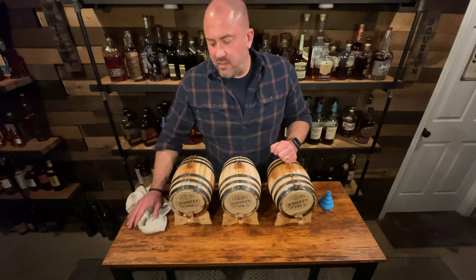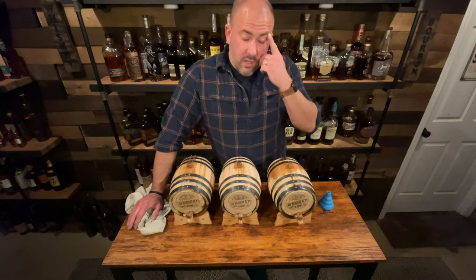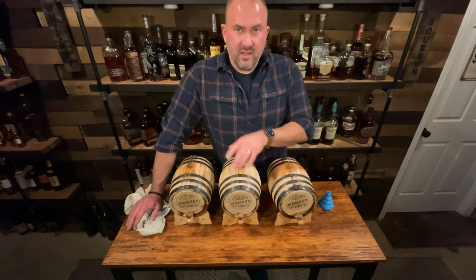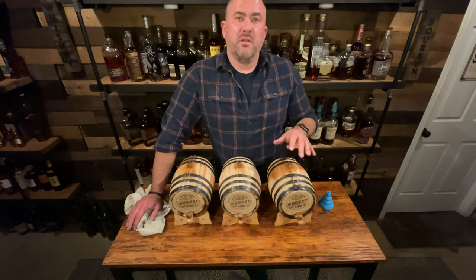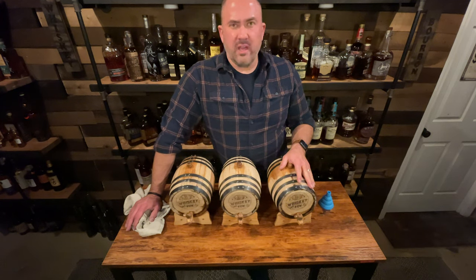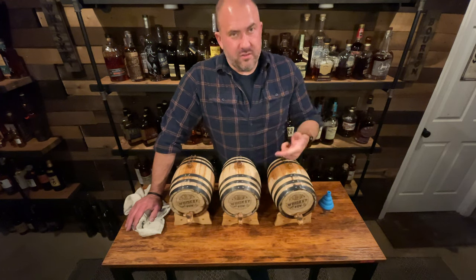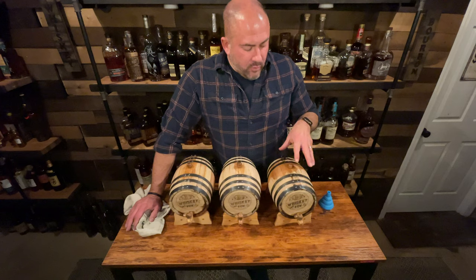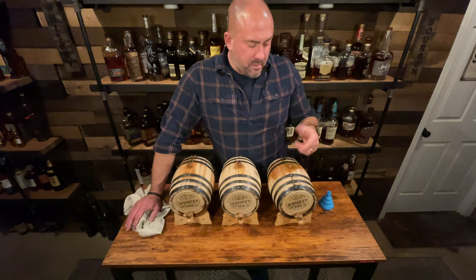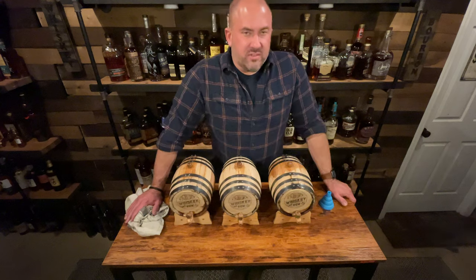Basically I'm going to leave them alone for one month. Today is the 20th — Inauguration Day — so on February 20th I'm going to pull a two-ounce pour out of each and taste them side by side with something directly out of the bottle to see if anything's changed. Then we'll wait another month and go from there. I'm also going to weigh them with a scale so we can track how much liquid is being lost over time.